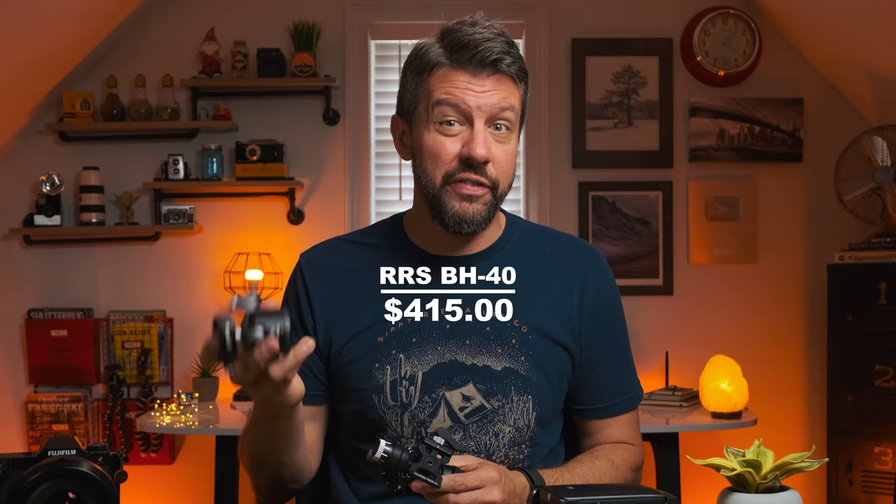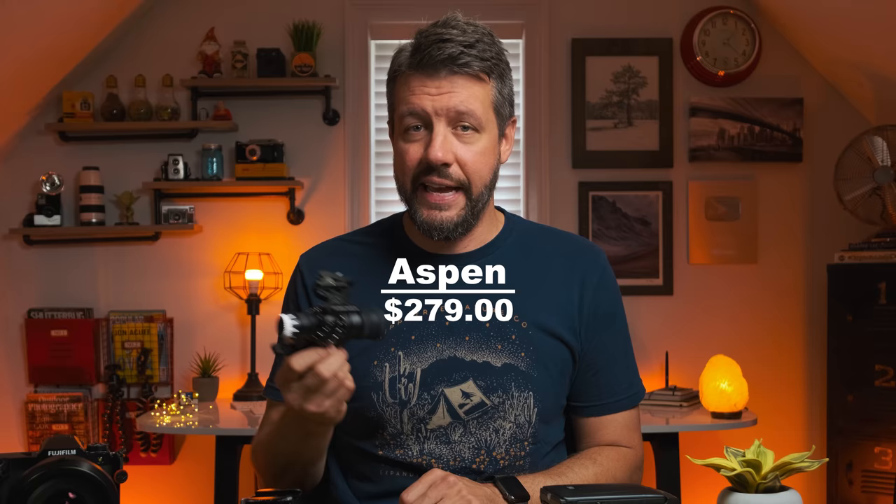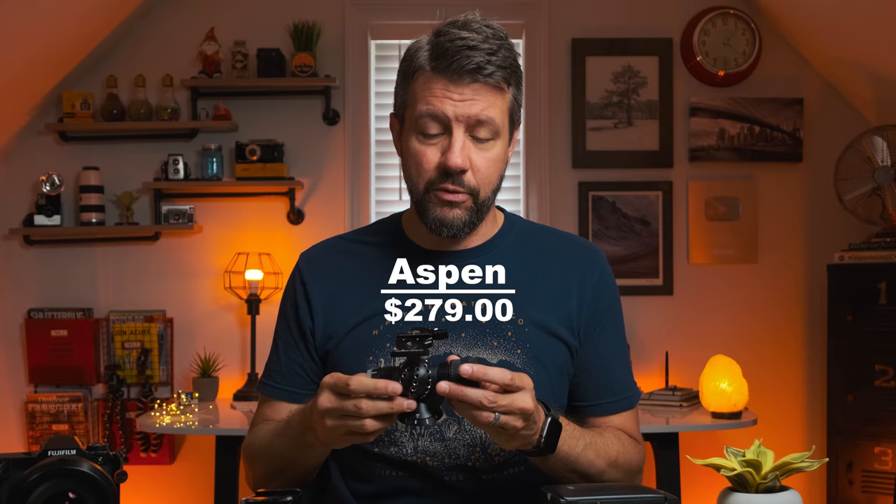The BH40 is great quality — it's Really Right Stuff, so there are no complaints with it — but it is expensive. This Aspen costs $279, which I believe is around a 30% reduction in overall price. So this is substantially less expensive than the BH40.